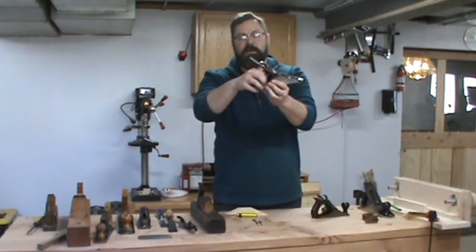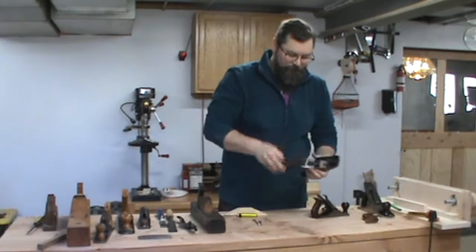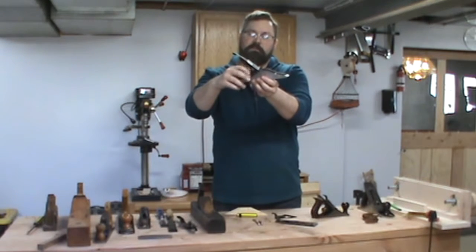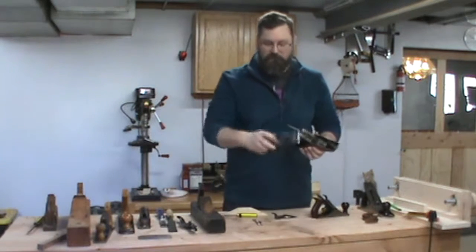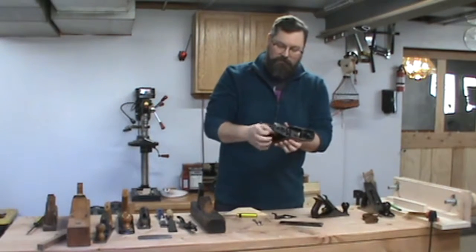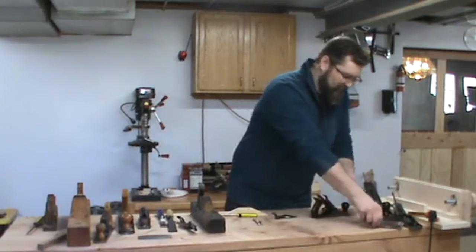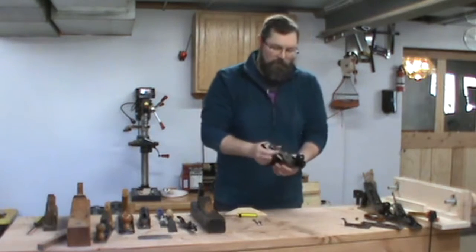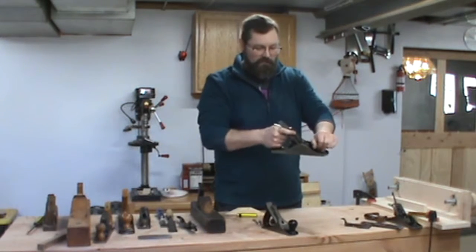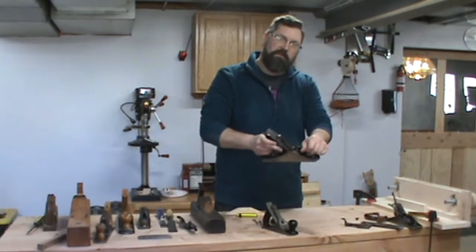It also has this brass adjustment knob, which is backwards threaded. So to get it to tighten, you turn it clockwise. This little horseshoe piece on the back has a part that sticks out, and as you turn it clockwise, this starts moving down — that sits squarely in this little hole on the chip breaker. To rotate it backwards, you do it counterclockwise. So you can adjust the depth of the cut with that knob. When using the bigger plane, I use a three-finger grip — hand on the knob, backhand on the tote — and my middle finger can make the adjustment, raising or lowering the iron.